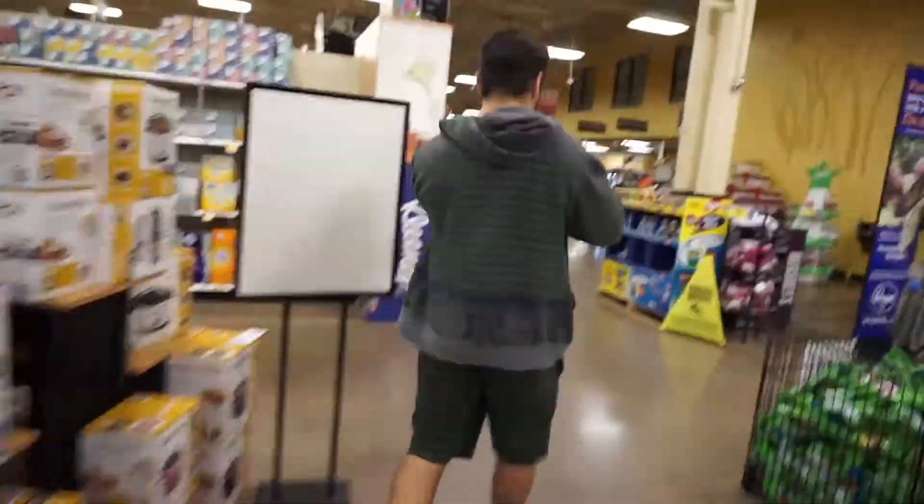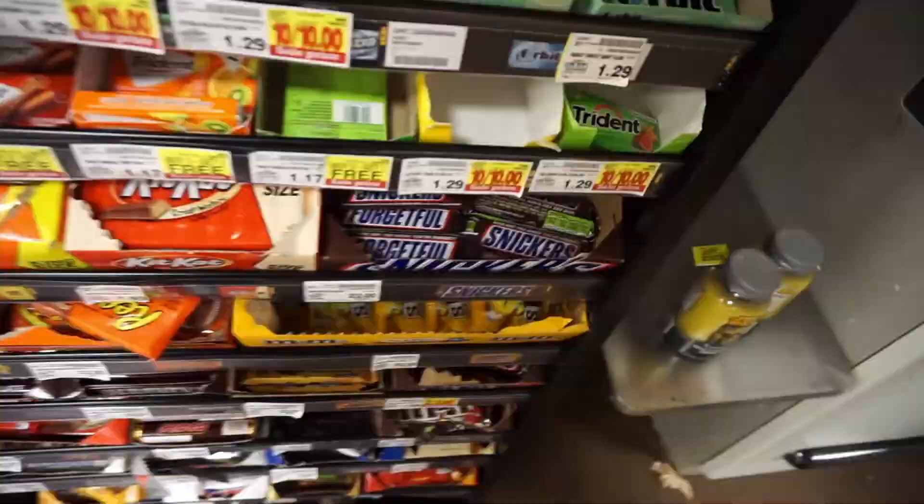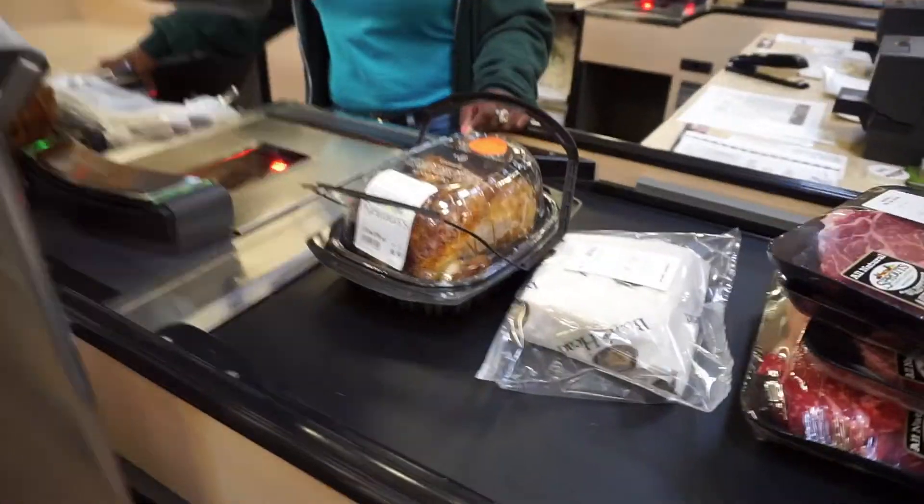That is going to be my first attempt at a relatively useful video. If you didn't already know it or think about it — and as you can see — it's going to be about that rotisserie chicken. Look at that meat.